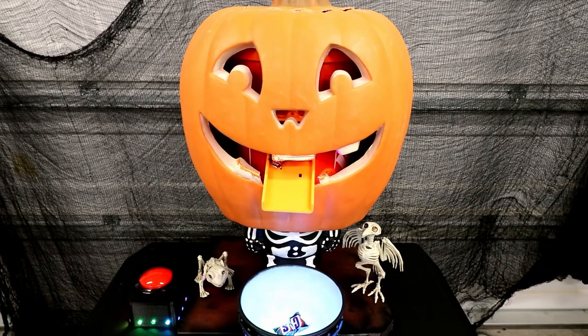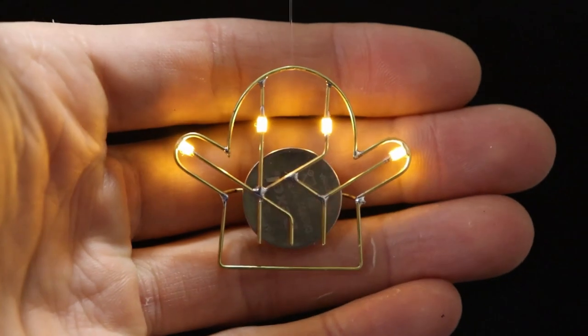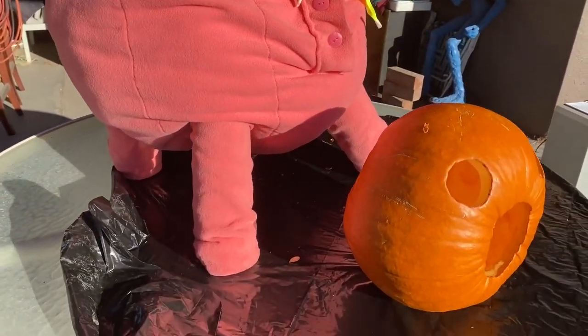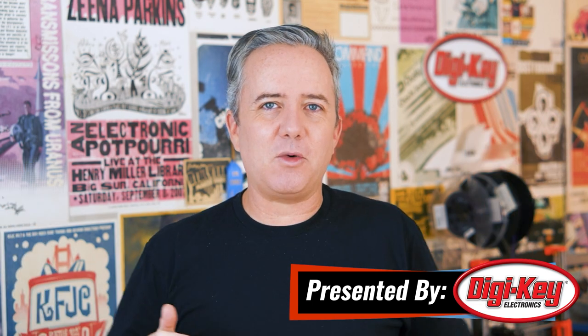This week on Maker Update: a candy-spewing pumpkin, making a wig from foam, a ghost in the circuit, and cow costumes for robots. Hey, I'm Donald Bell and welcome back to another Maker Update — the Halloween edition. I hope you're finding a way to have some fun with Halloween whatever that looks like for you this year. In this episode we're going to see how a lot of different makers have tackled Halloween projects that are beyond